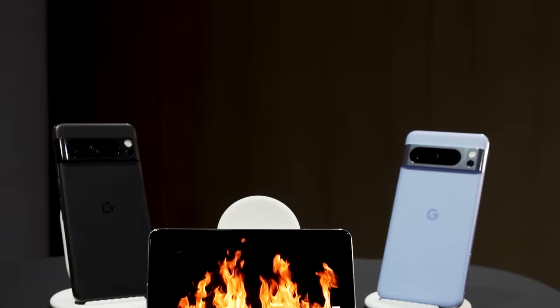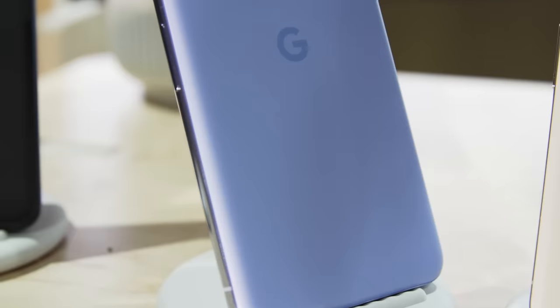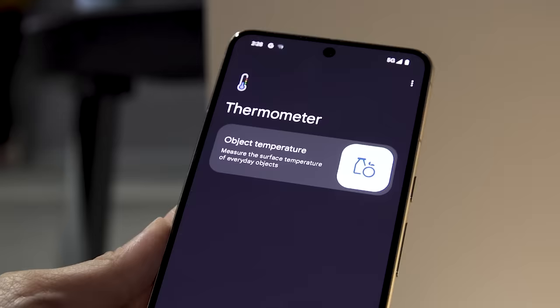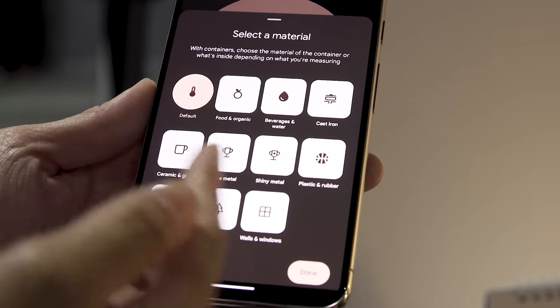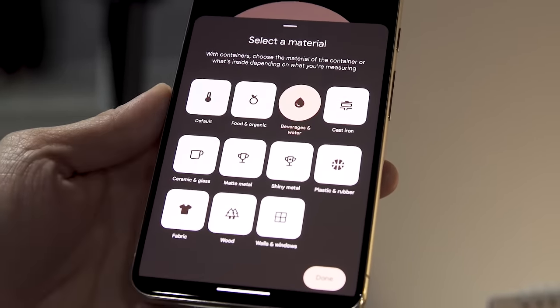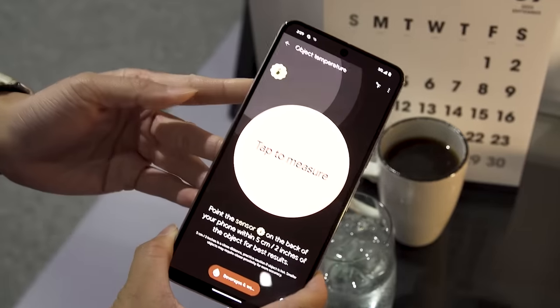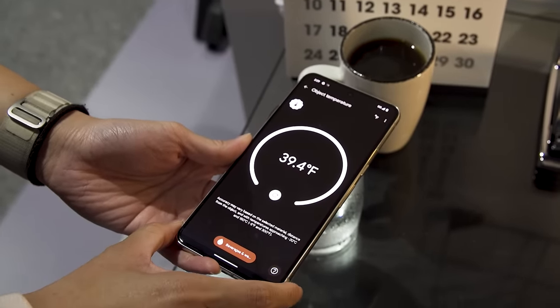I want to focus now on the Pixel 8 Pro, because that thing has a new sensor that I'm really excited by — the rumored temperature sensor that's sitting on the back on the camera bar. With this, you can use your Pixel 8 Pro to get about an inch or two inches away from things and measure their surface temperature. At Google's demo, I used this on a cup of ice water as well as a warm cup of coffee. Google did caution that I should try not to use the temperature sensor when there's steam coming out of something.